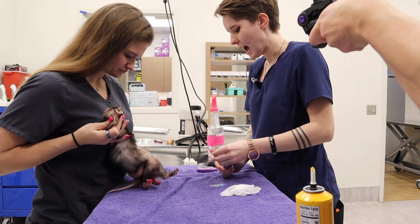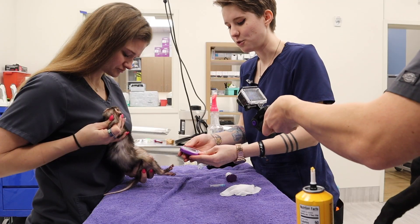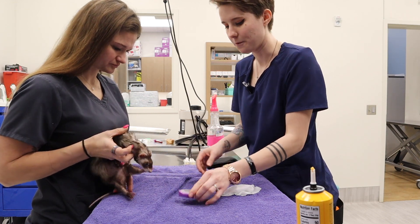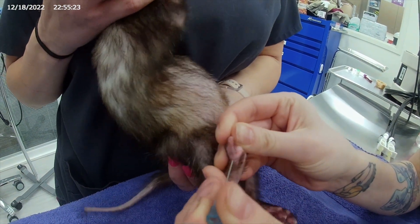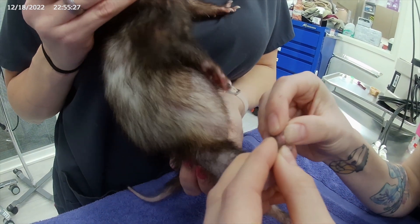You want to have your glucometer at the ready because you don't need very much blood at all. You're actually going to set it to the dog setting for these guys. You want to go to the side, a little pinprick, and then you're going to go ahead and squeeze just a little bit out.